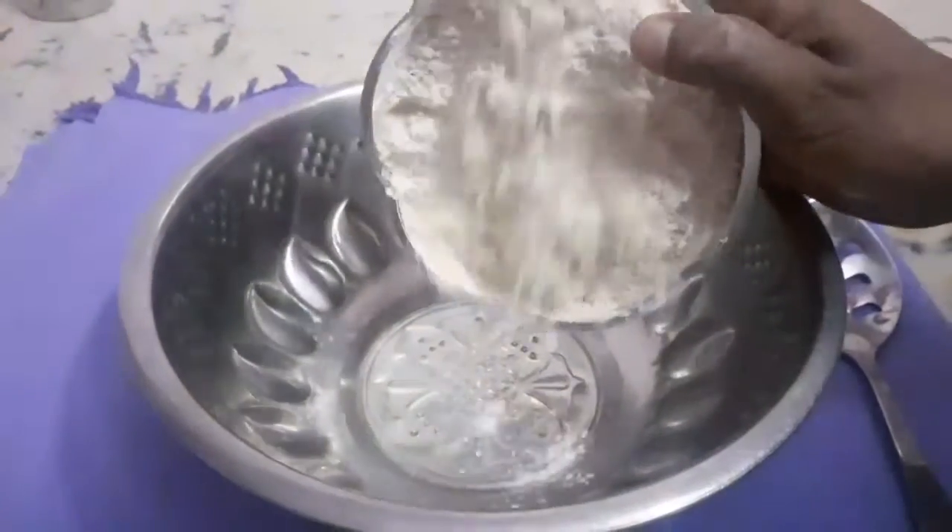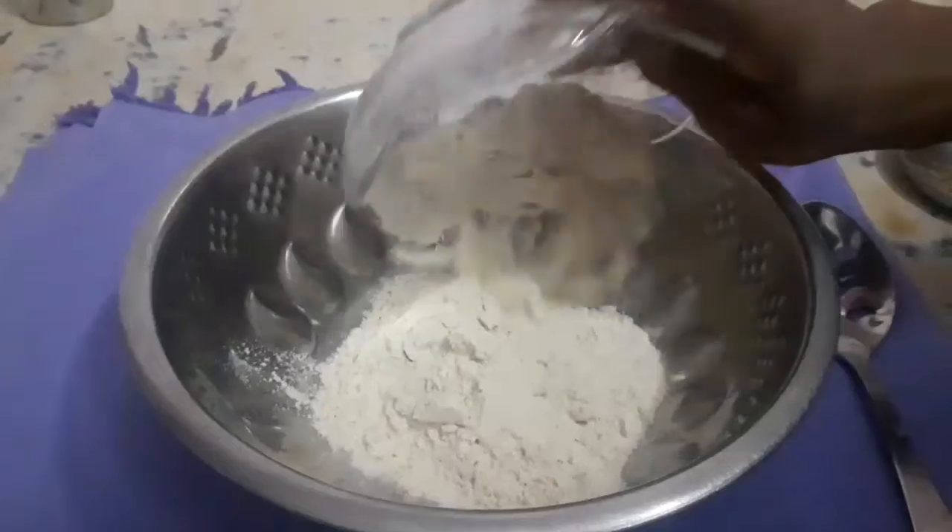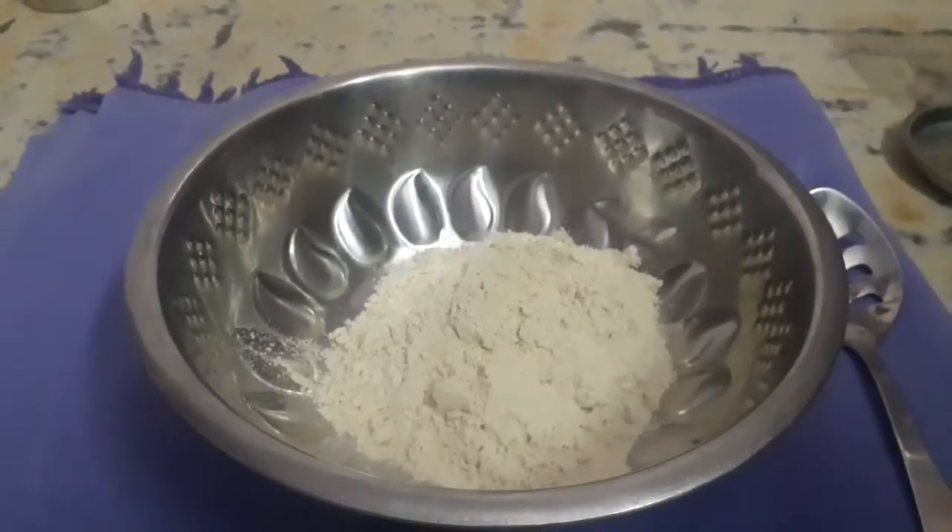First, let's add a cup of chili powder and 1 teaspoon of chili powder.